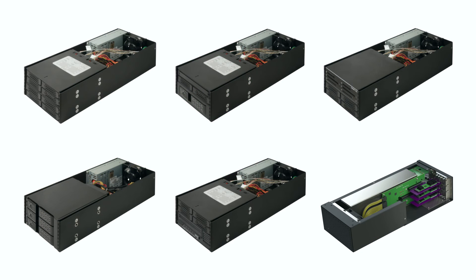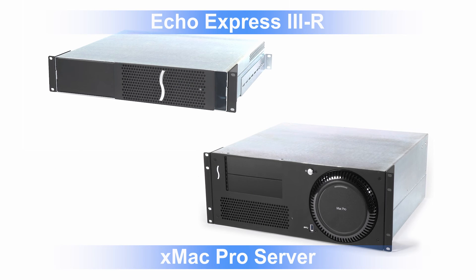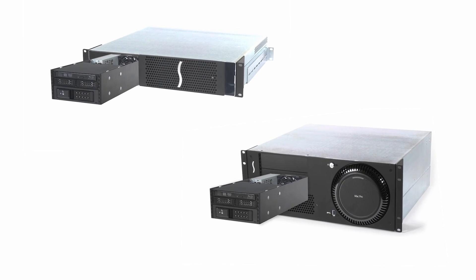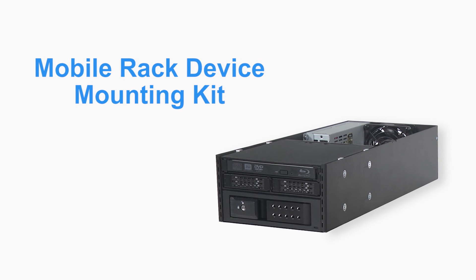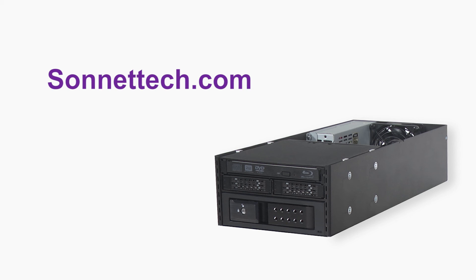With the added capabilities offered by these kits, the 3R and XMAC Pro Server maximize valuable rack space and simplify secure external expansion. Thank you for watching this Sonnet product overview. Please visit our website at sonnettech.com for more information.